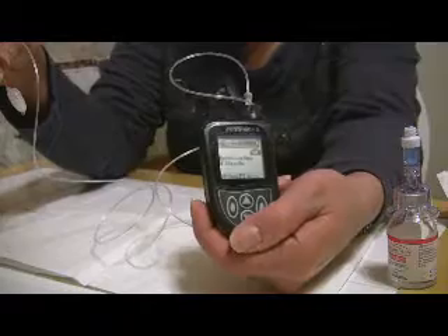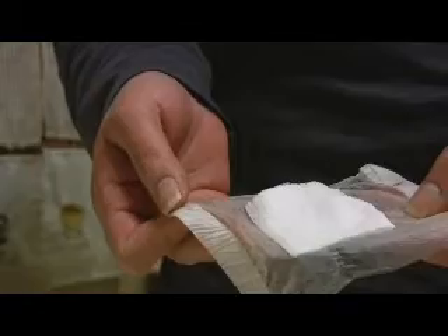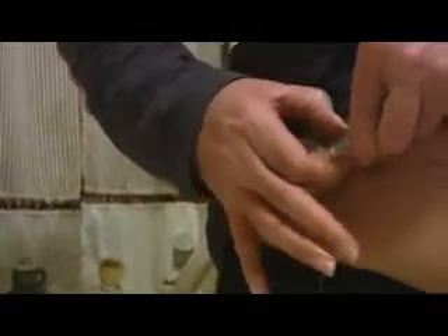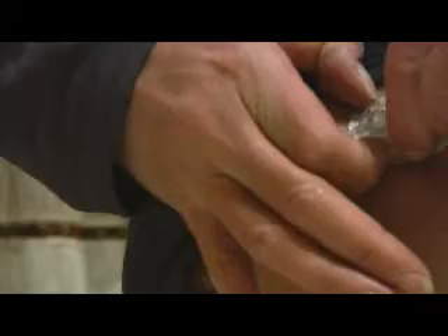This screen shows you that the pump is on. What we need to do now is take off the Tegaderm from the old site so that I can hook up the new site. We're going to pull this off. You'll see that I used a gauze pad so that it does not stick to the actual site and doesn't pull the site up — just a little trick that I've learned along the way.